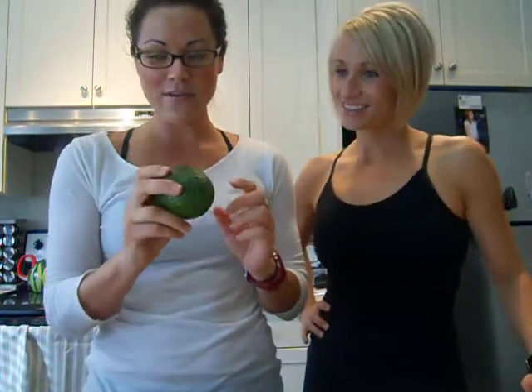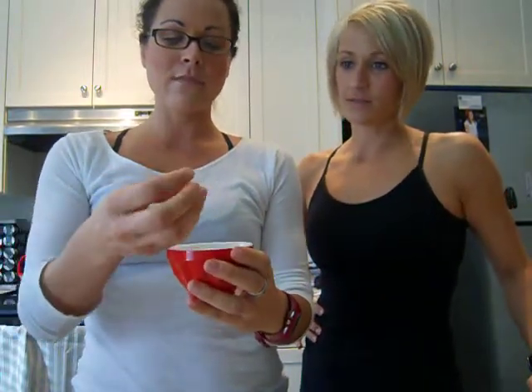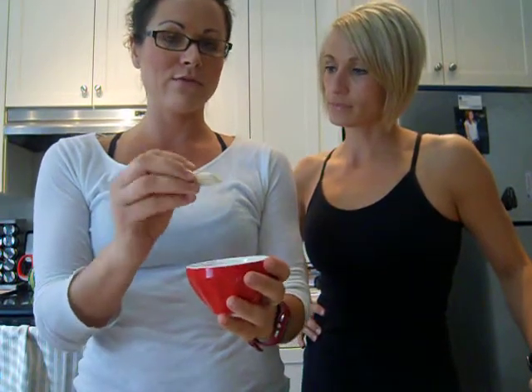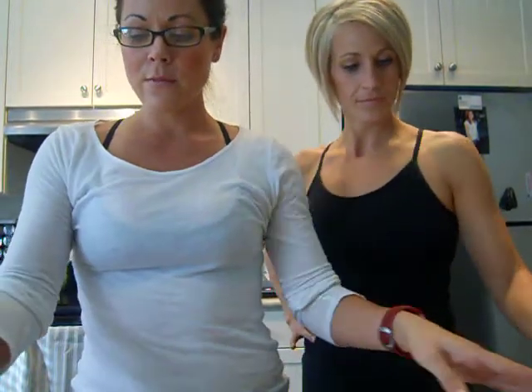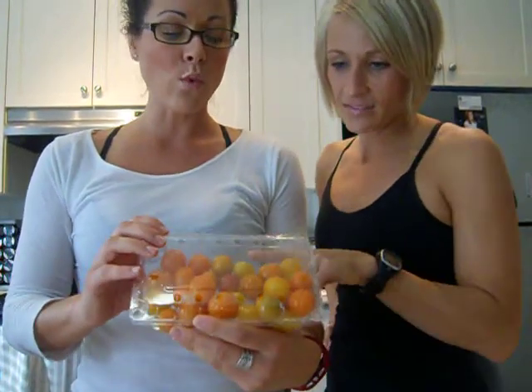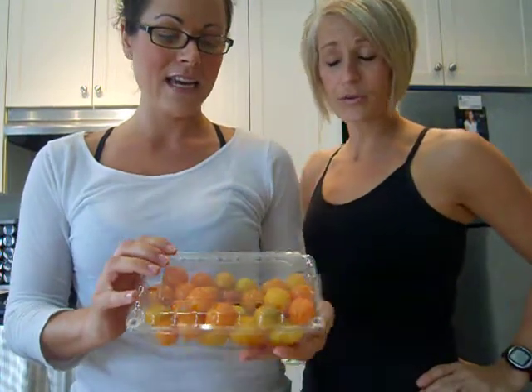So we have one avocado. Two cloves of garlic — actually you probably just need one, to be honest, because last time I did two and it was really garlicky. So just one clove of garlic is good. About four cherry tomatoes. I got these from the farmer's market — they are delish. They have some of those grape tomatoes in there. I love those. It's so good for you.